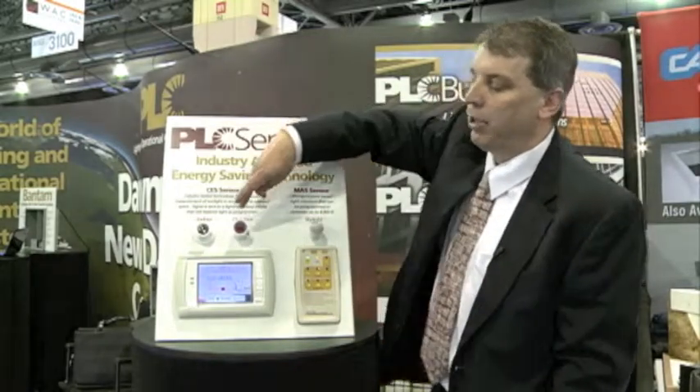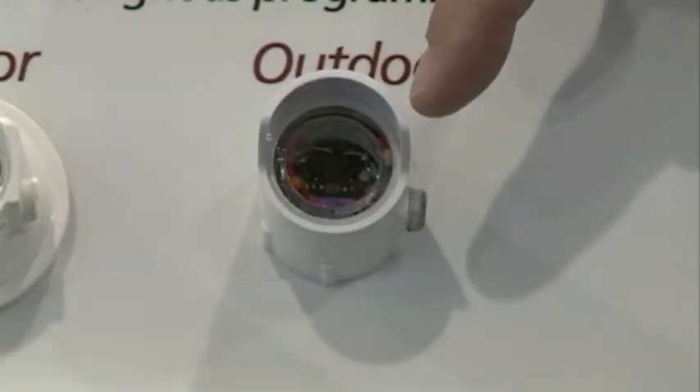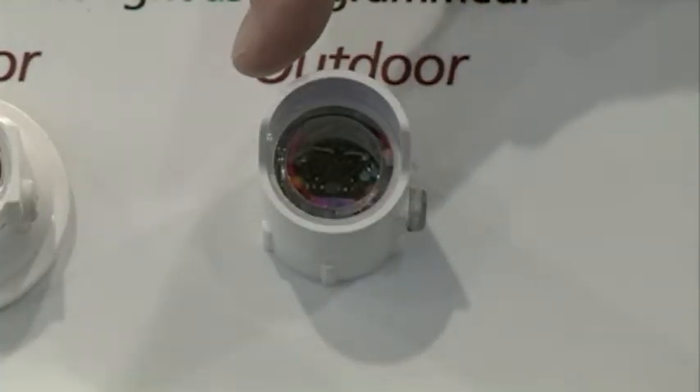You can see that the outdoor sensor has a hooded feature so that it doesn't get direct sunlight facing into the sensor, and that's ideal for getting a wide range of foot candle readings.